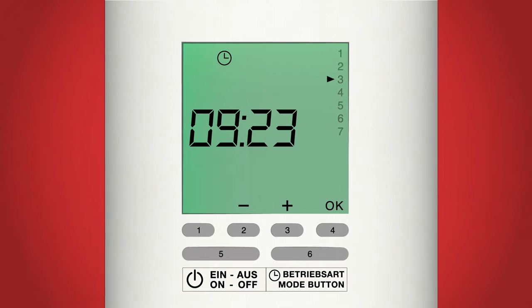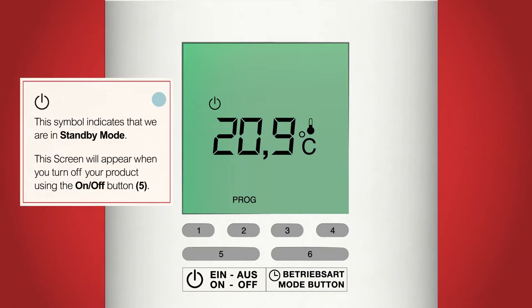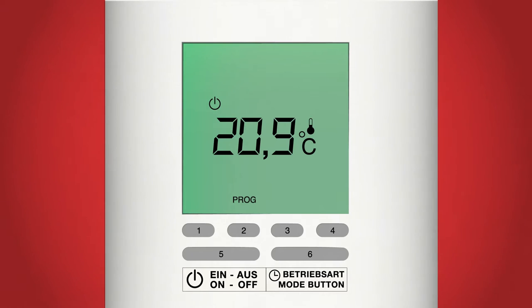When you're ready and the 1 to 7 are highlighted, press the on/off button, button 5, and the screen should change. Now we should be on the standby screen. To identify this, there is a symbol of a small circle with a line to the top of it in the top left corner.